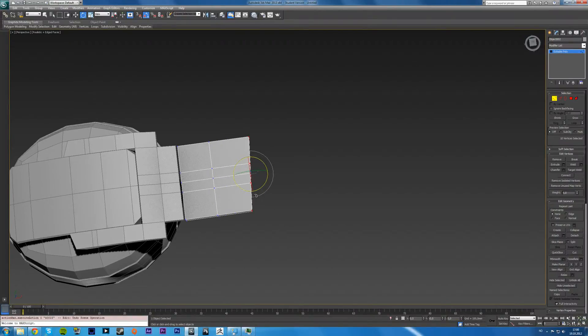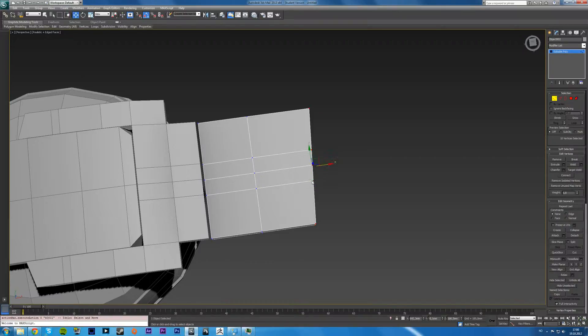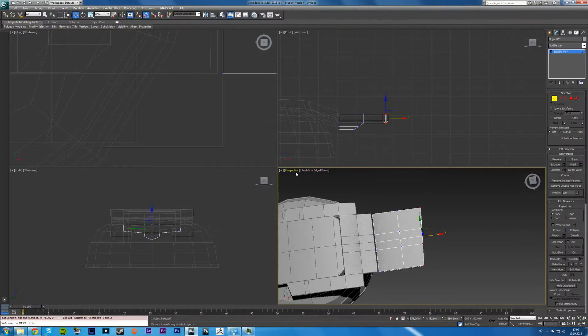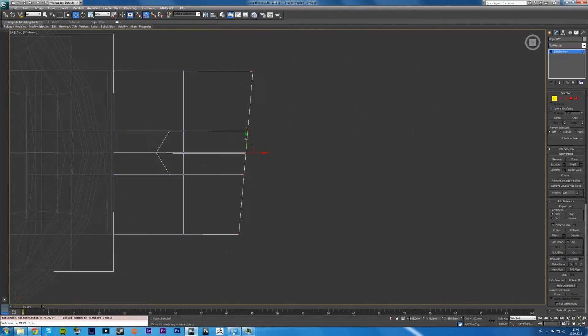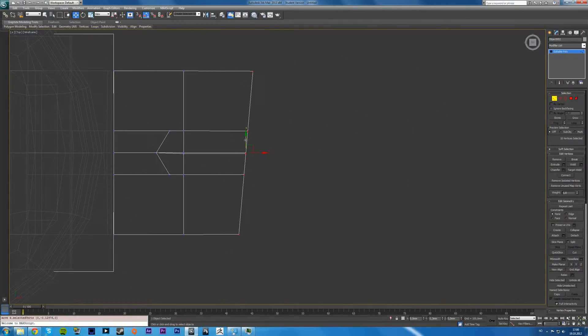Ten degrees is a little too much, we'll set it to five for now. Look at it in the top view and even it out — it always gets messed up when you do that. Like up here and stuff, so don't use the X, use the Y-axis. You gotta do this for all the lines just to make sure that they're straight.